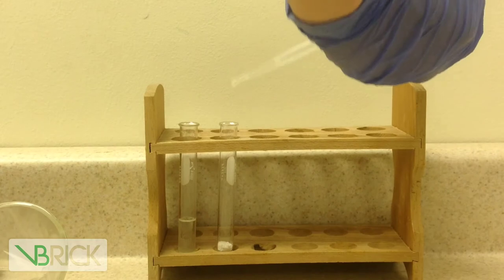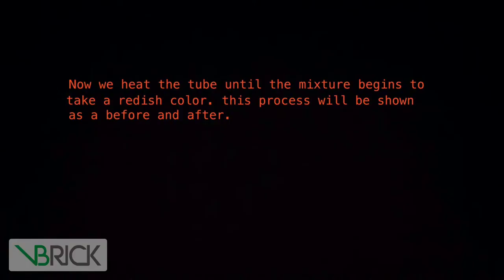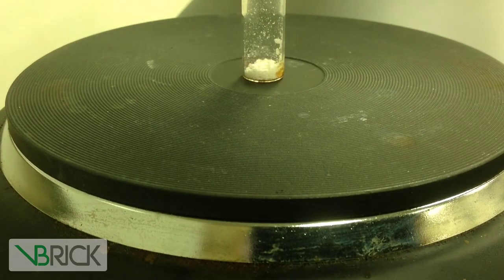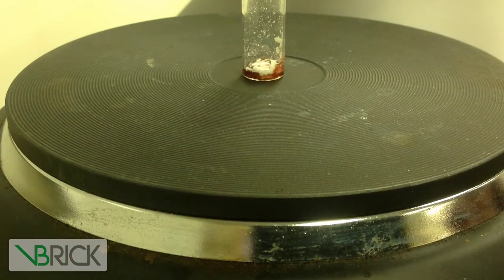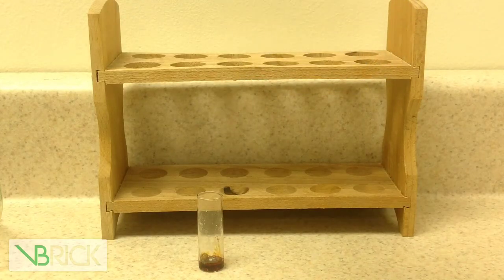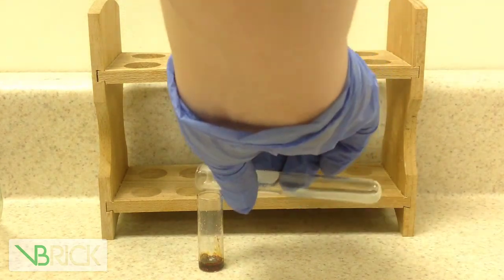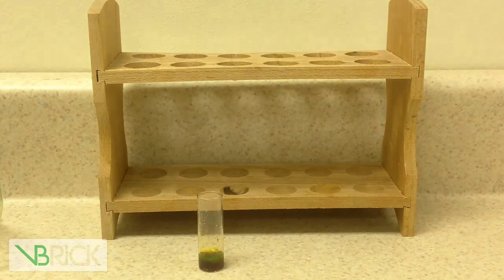Now we add one drop of sulfuric acid to the mixture. We then add about 10 milliliters of water mixed with sodium hydroxide. We'll try to dissolve as much of it as we can.